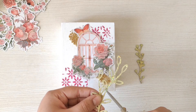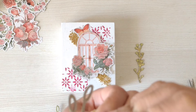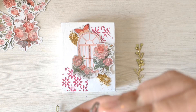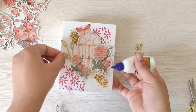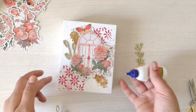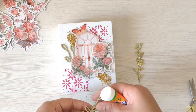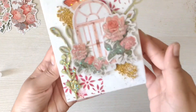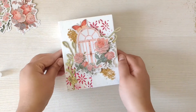Let's start sticking the chipboards to the frame — I'm using Fevicol now to stick my chipboard. The chipboards are all stuck now and they are looking so pretty.